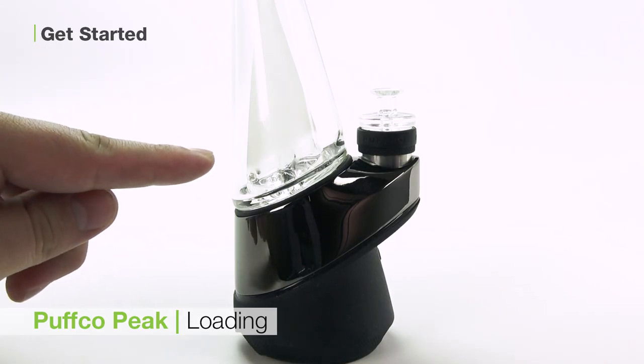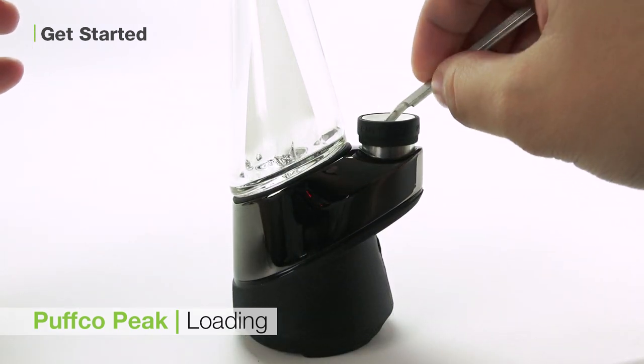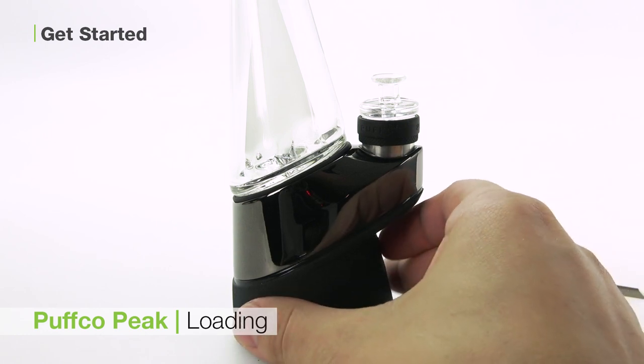To load your unit, first load water into the glass attachment to the fill line. Then remove the carb cap and place a small amount of your concentrate of choice inside the ceramic bowl and replace the carb cap.